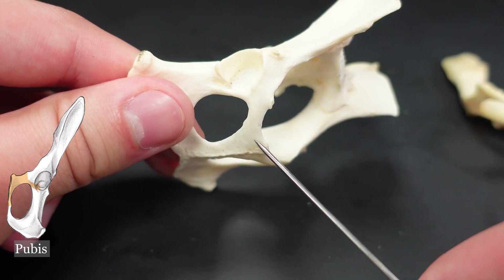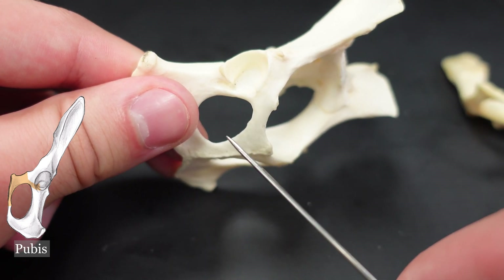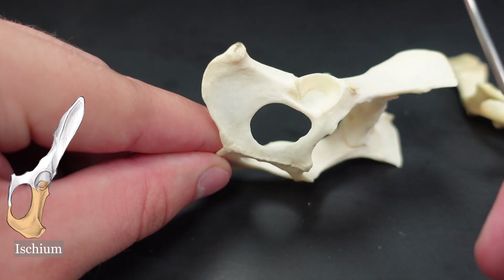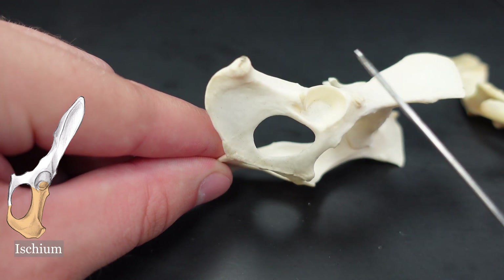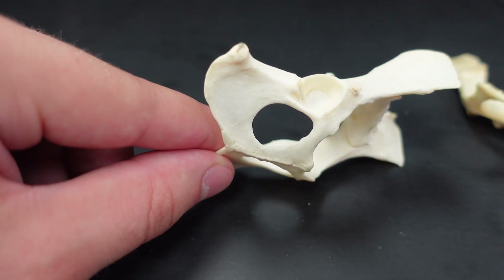The pubis is right here. You can kind of imagine a suture forming through here. And this is the ischium right here. We do have some examples of innominate bones with unfused ilium, ischium, and pubis, but I don't have any on hand at the moment.